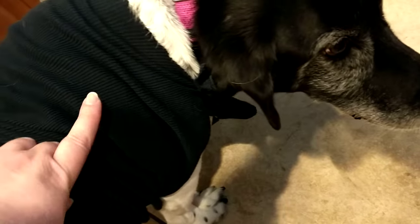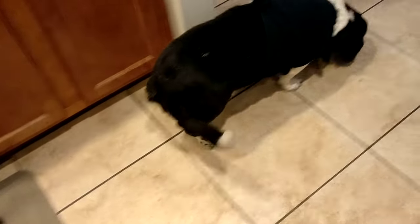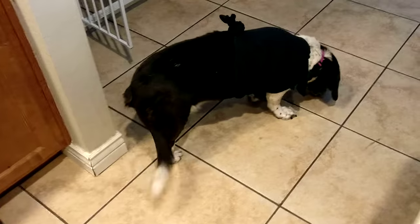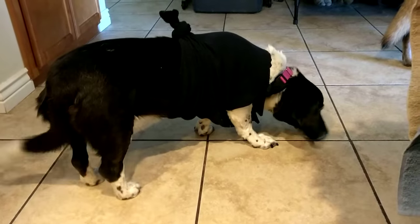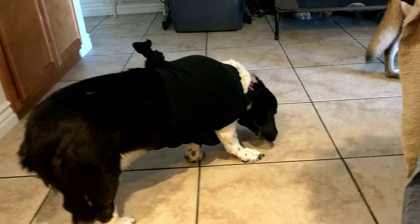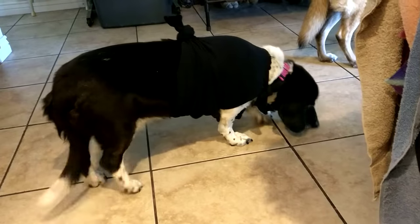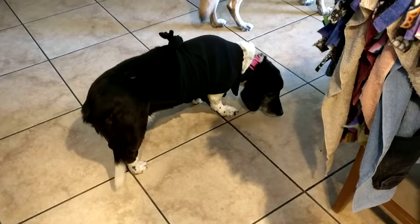Her surgery mark is actually right here, so it's in an odd place. She can't necessarily turn around and bite at it, but she can take her stubby little back legs and scratch at it, and she also likes to rub up against furniture. So I wanted to make her something that would protect that wound site if she sideswiped a door or a chair. And that is how I made Cinder's little cover for her recovery — she's currently licking up all the puppy treats I sprinkled on the floor.